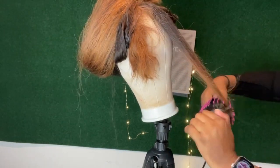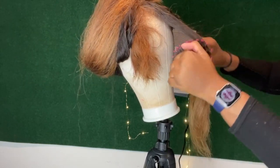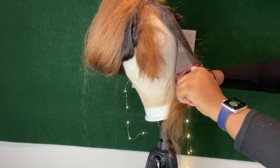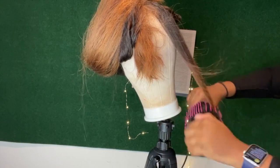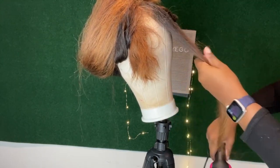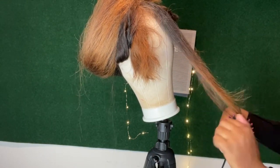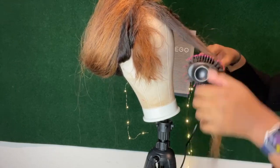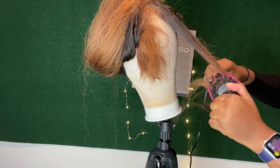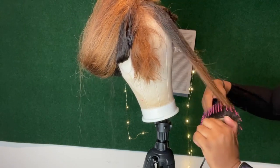Now we're just going to pull it down and twist as we pull down, that way we can get the bumped-end effect. This is usually the look you're trying to achieve when you're blowing it out. We're going to do that a few times — just keep taking it from the end, adding that tension and twisting it so we can get some nice bumped, curled-like ends. As you can see, as I'm twisting and pulling it down, the hair is curling on the end.